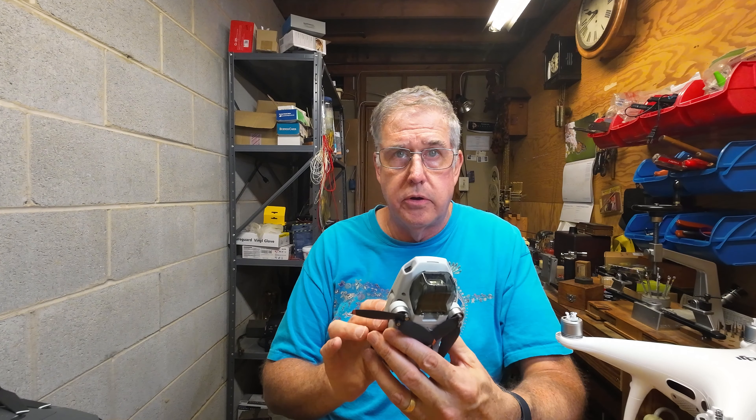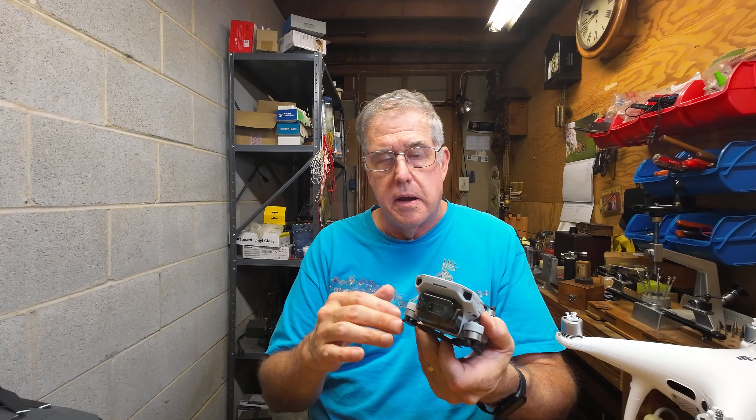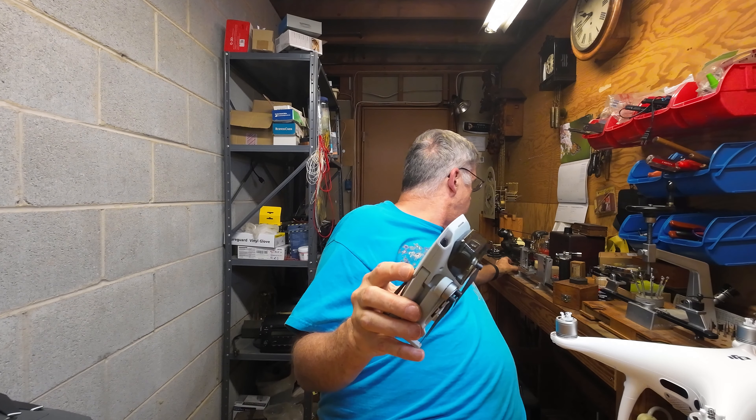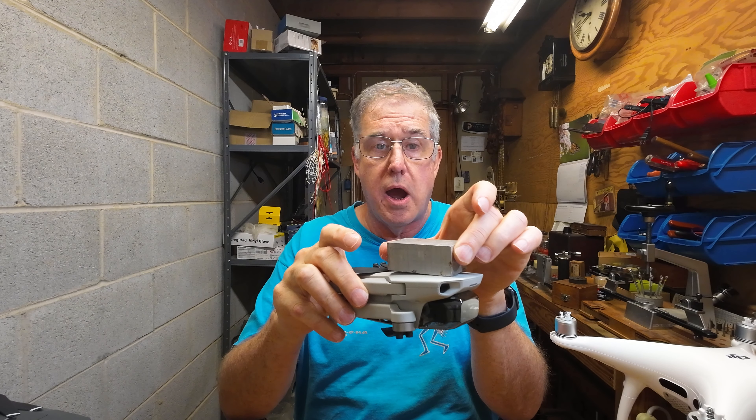One of the problems I have with remote ID is that I have a lot of drones, and most of them are older. This is a Mavic 2 Pro — we just finished a restoration on it. You might have seen those videos about cleaning out the sand from the gimbal. I do a lot of drone restoration on my channel — I buy them broken, as cheap as possible, and restore them. This is a Mavic 2 Zoom, which had a complete shell rebuild.